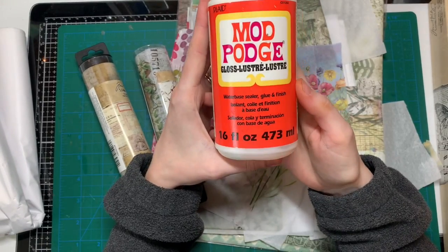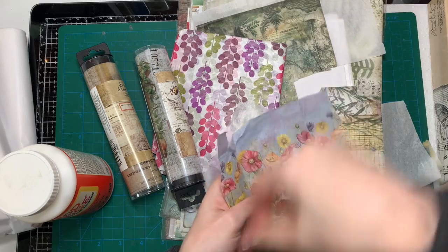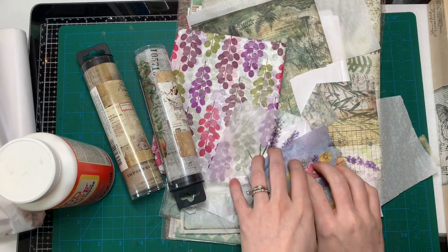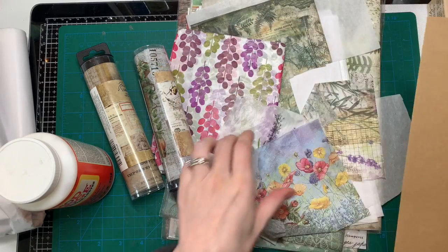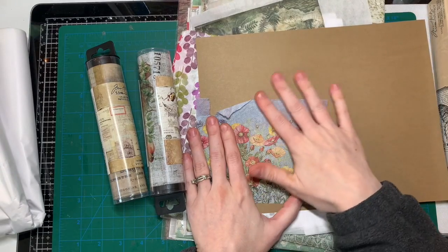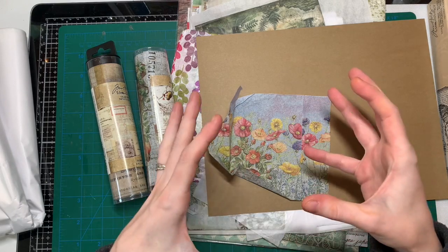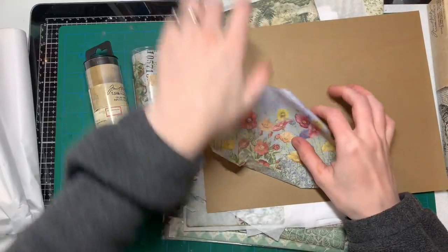Then you usually use Mod Podge or any collage medium — this one is gloss — and you take a paintbrush. Let's say I wanted to collage something; you would just put the Mod Podge or glue on it, put the piece of napkin on, and then brush Mod Podge on top so it's sealed and stuck on your project. You can do it on wooden boxes, cardboard boxes, pretty much anything depending on what kind of glue you use.